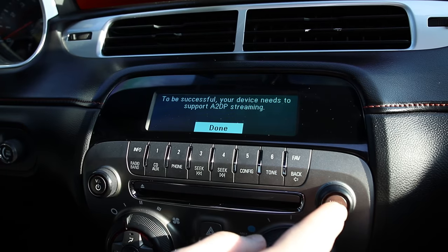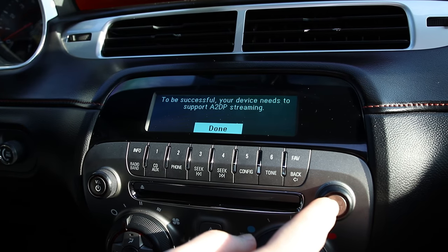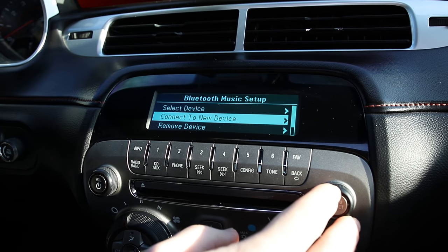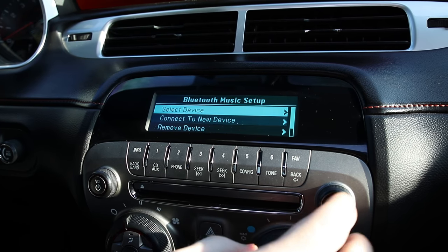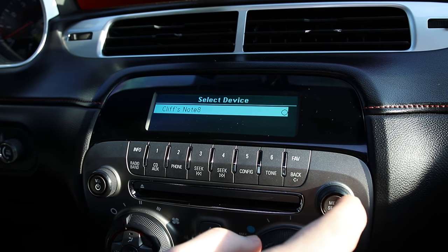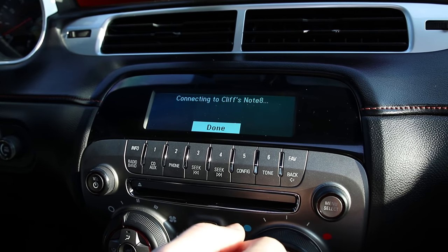It then tells you that your phone needs to be able to support A2DP streaming. Once your phone is connected, you're going to go up and select device. You can see my phone is listed right there — my Note 8 — and it's going to connect to my Note 8.